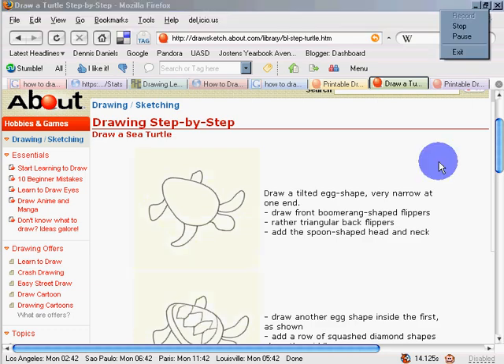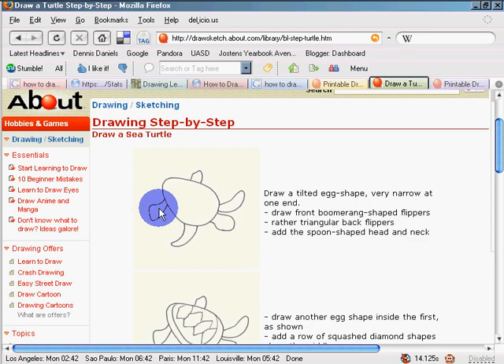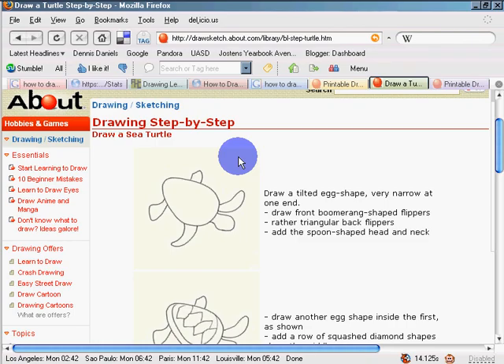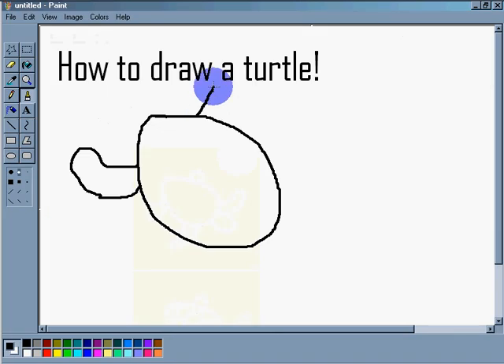We're going to draw a little leg at the bottom, just like that. And we're going to draw another leg on the side, just like that. Crazy turtle, huh? Your turtle should have two kind of protrusions at the end.